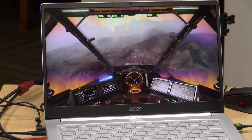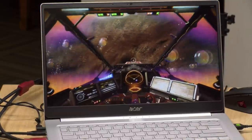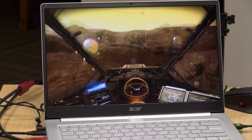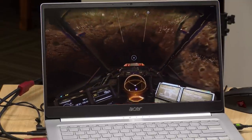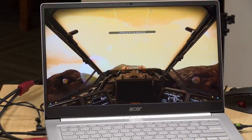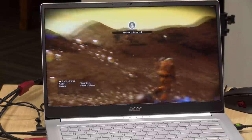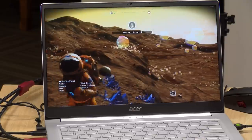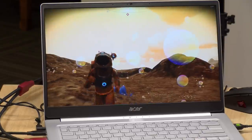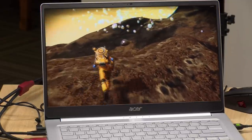I also tested No Man's Sky, a game that has never run very well on integrated graphics — Intel or AMD. Surprisingly, at 1080p lowest settings, we were getting about 30 frames per second, sometimes hovering in the upper 20s. So it's not ideal at this resolution, but still much more playable than I had experienced No Man's Sky on integrated graphics in the past. It's fun to be able to play games that really haven't been able to run on a laptop of this class before and actually get a good experience.